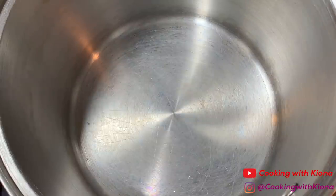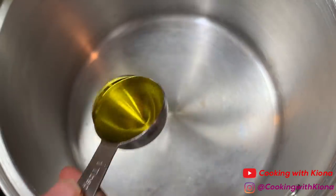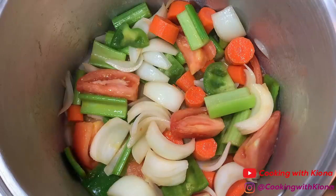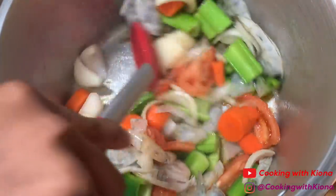In a large pot over medium heat, add 2 tablespoons of olive oil. Then add all of your vegetables and sauté for about 4-5 minutes. After that, add your shrimp shells from before. Let that cook for about 1-2 minutes or until your shrimp shells have turned pink.